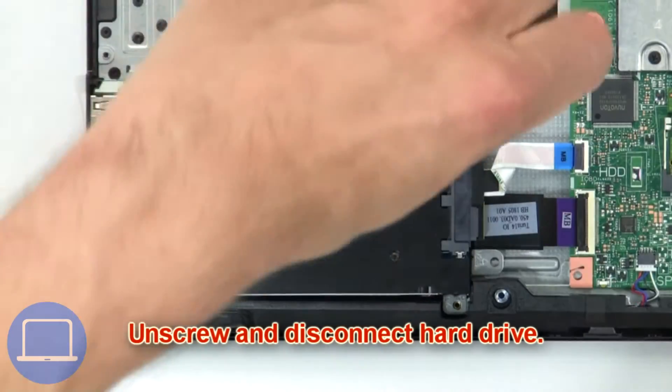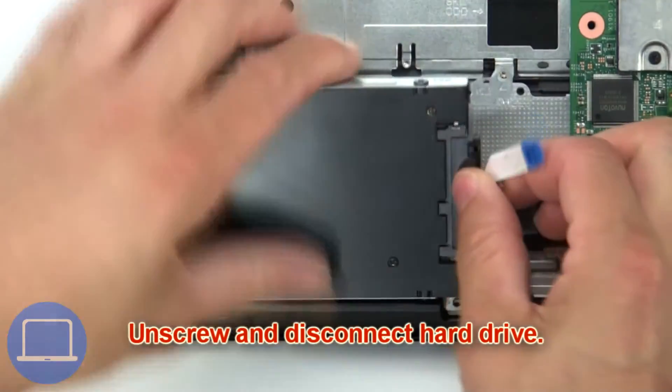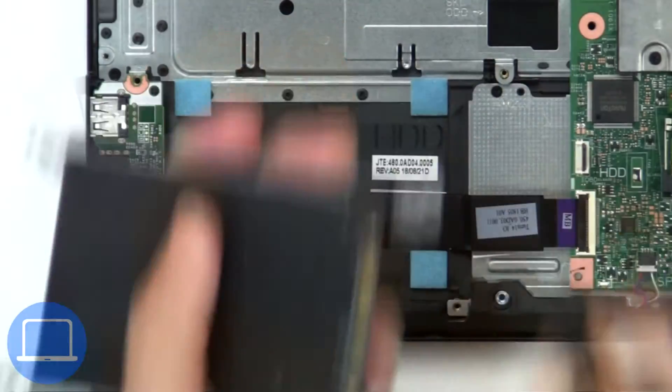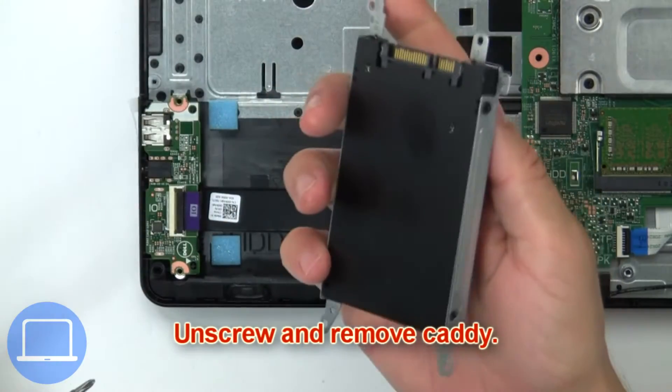Then unscrew and disconnect the hard drive, then disconnect the hard drive adapter. Now unscrew and remove the caddy.